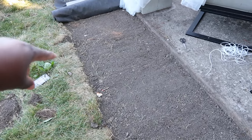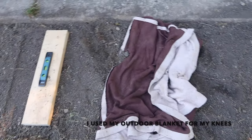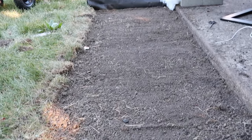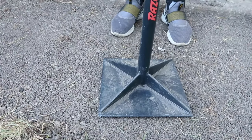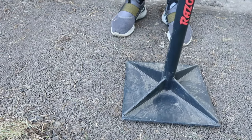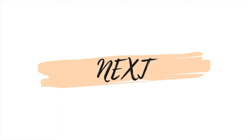I haven't even used the tamper to pack down the dirt yet, but it looks pretty flat and it all measures out. Now that I've leveled the dirt as best I could, I'm using a tamper — it was about $25 at Home Depot — just to flatten the dirt even more so it's extremely even before I put the pavers down.